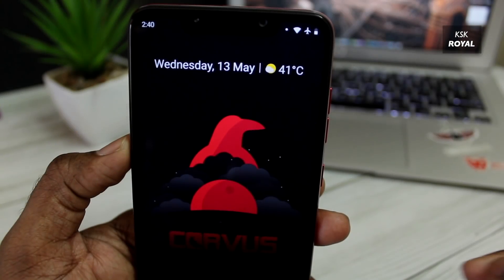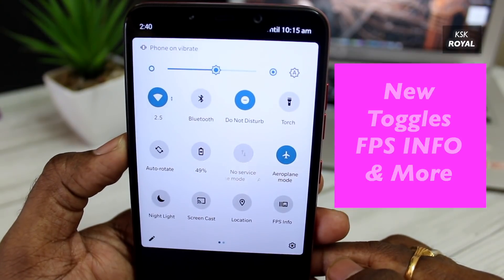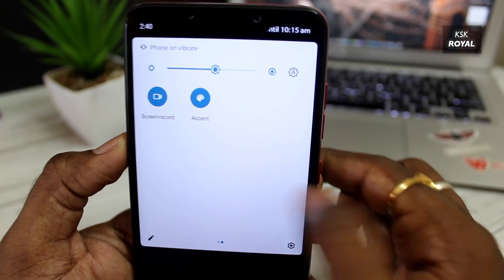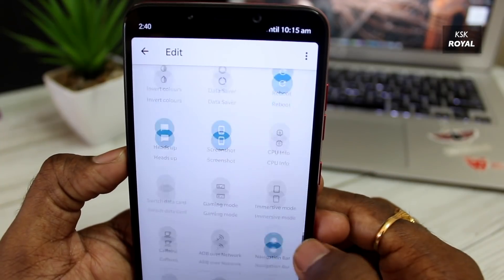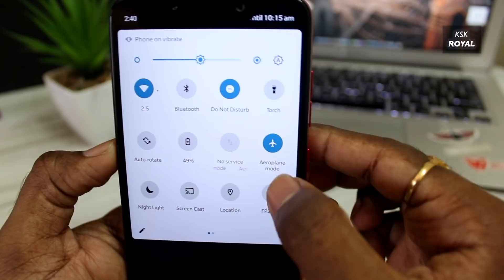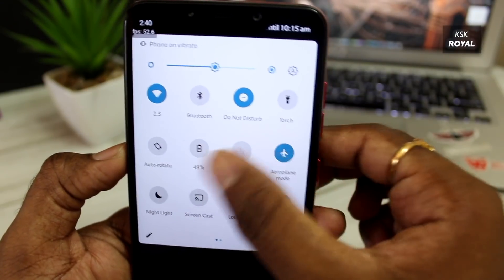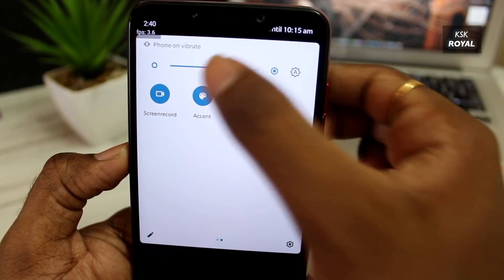Carvus always brings brand new toggles to the Quick Settings menu. There are many toggles to choose from. The all-new FPS information toggle lets you view the FPS of any game, which is a great thing to have. Along with that, you now have an option to change the accent colors of the system right from the Quick Toggle section.